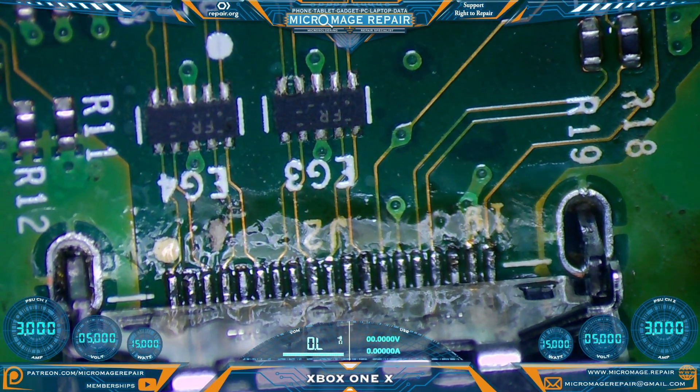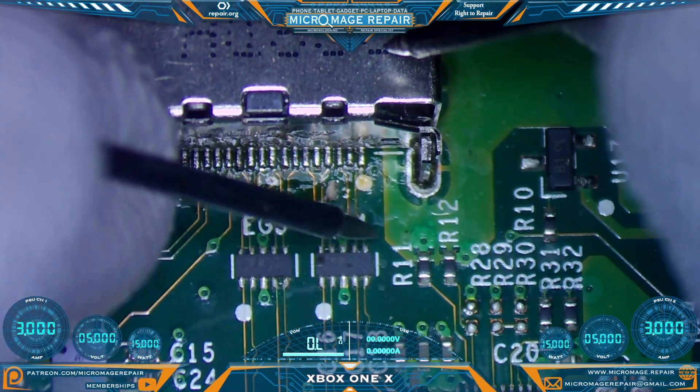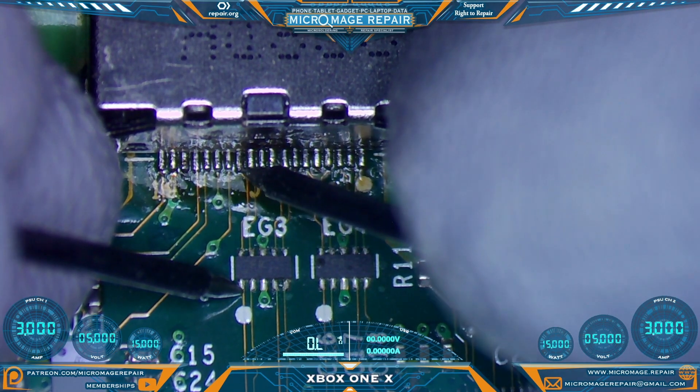I just want to check and make sure everything is good on the HDMI circuit, because this HDMI port was changed by the shop. We'll check and make sure nothing is short to ground here, and we'll make sure we're getting feed-through on the filter.